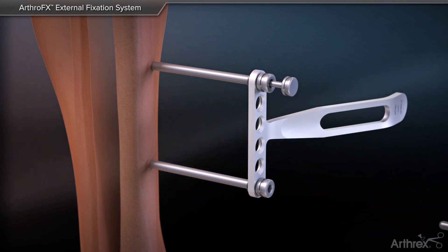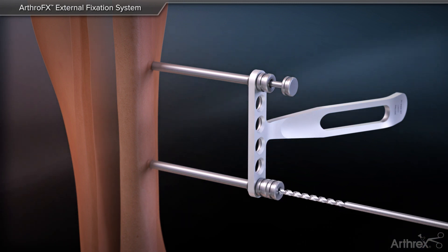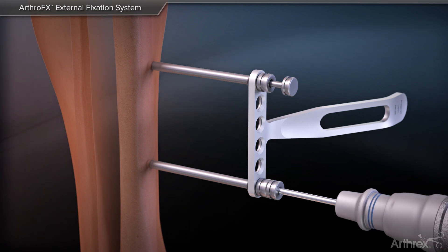Remove the bone taps from the sleeves and insert the drill guide sleeves to start inserting the Shanz pins into the anteromedial tibial shaft.